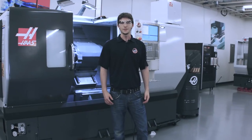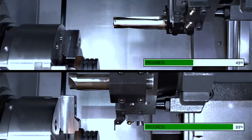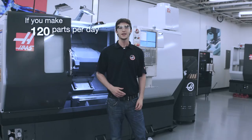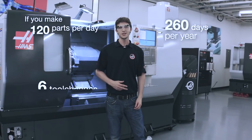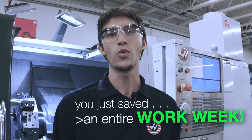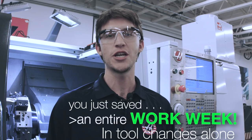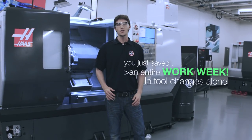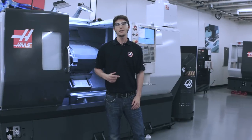And there you have it. The time savings can rack up pretty quickly. Using our example, if we made 120 parts a day, 260 days a year, with six tool changes per part, that's over a full work week you save in just tool changes alone per year. Index on the Fly is just another way that Haas helps you save time and make money.